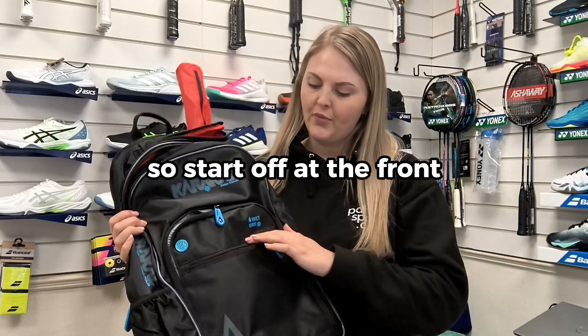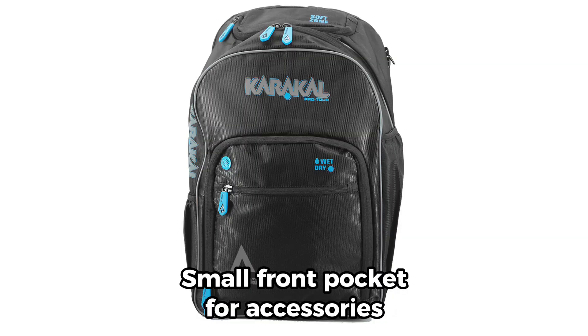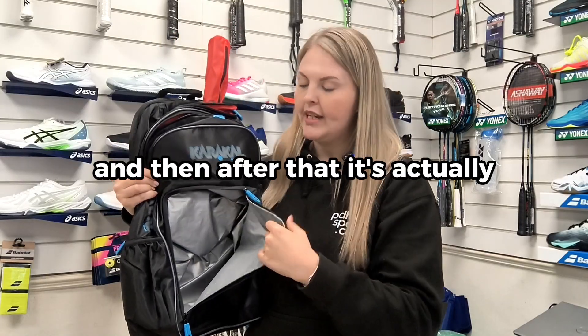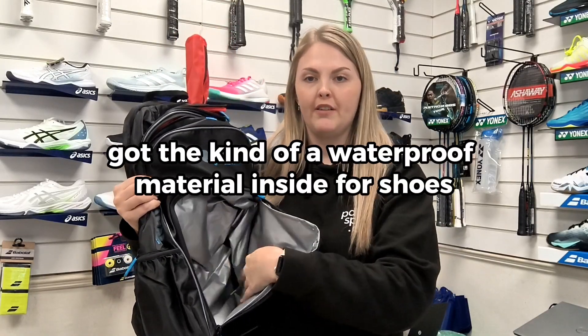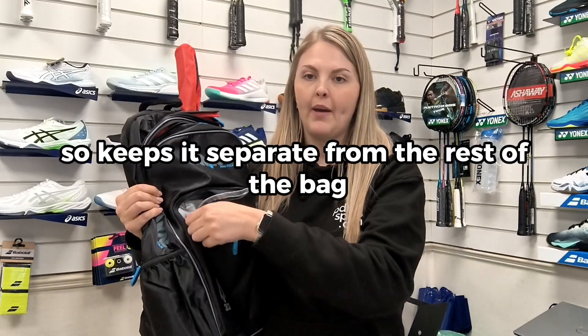Starting off at the front, it's got a small accessories pocket. After that, it's got a waterproof material inside for shoes or any wet clothing, so it keeps it separate from the rest of the bag.